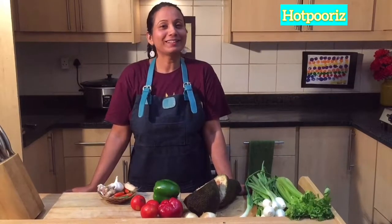Namaste and hello to all of you. Today's episode is devoted to chili sin carne. This is originally a Mexican dish — the vegetarian version of chili con carne.